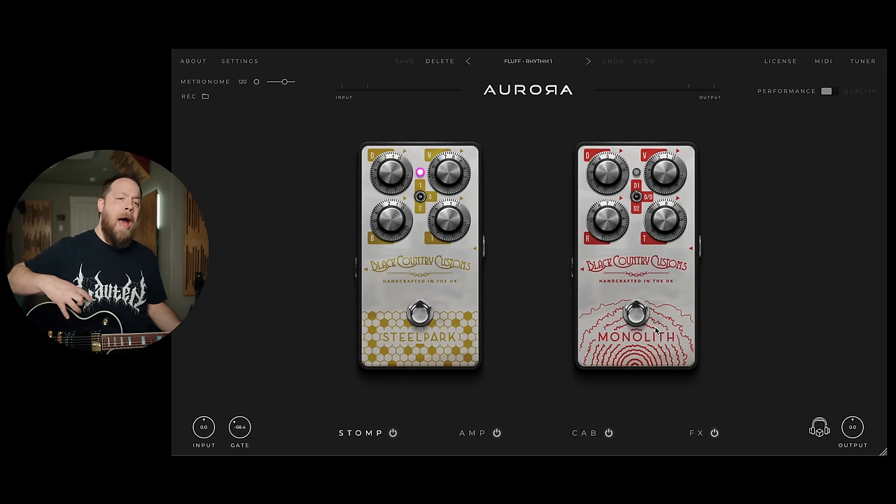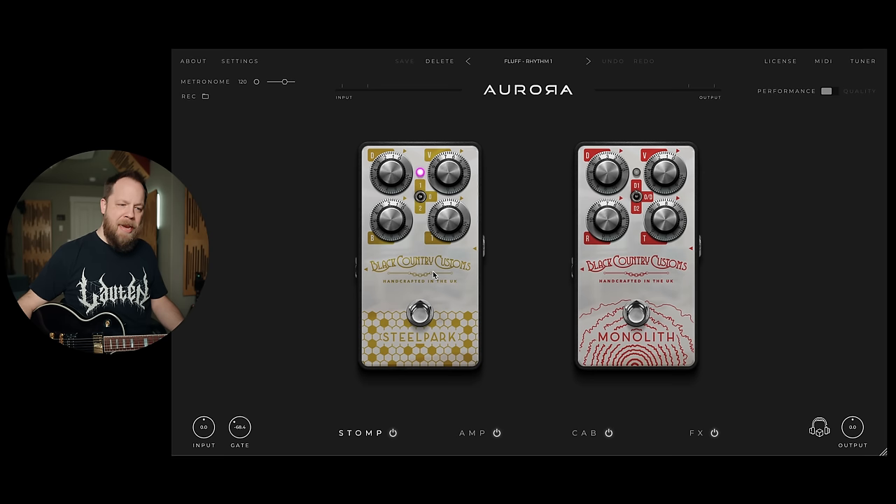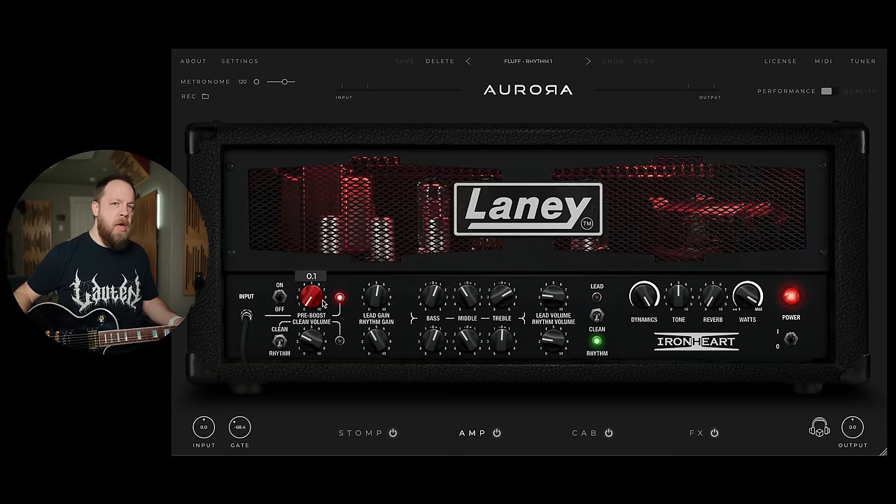The Monolith is something I would use for lower output guitars. The Steel Park, I find, adds clarity to an already distorted signal — you'd use it as you would a TS-808 or something like that. Notice I have the volume at five and a half; I don't have it full up. I just liked how it felt and sounded. Also, bass and treble I'm not adding anything — I have these all the way down. In the amp section, I have some volume, some gain — the gain is at four. Notice I have a pre-boost going at 0.1. This is just a smidgen of pre-boost because I like what it does with the top end.